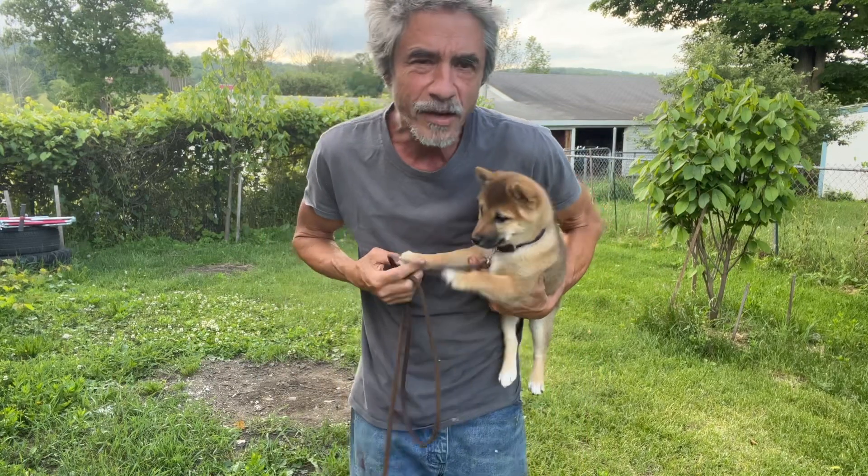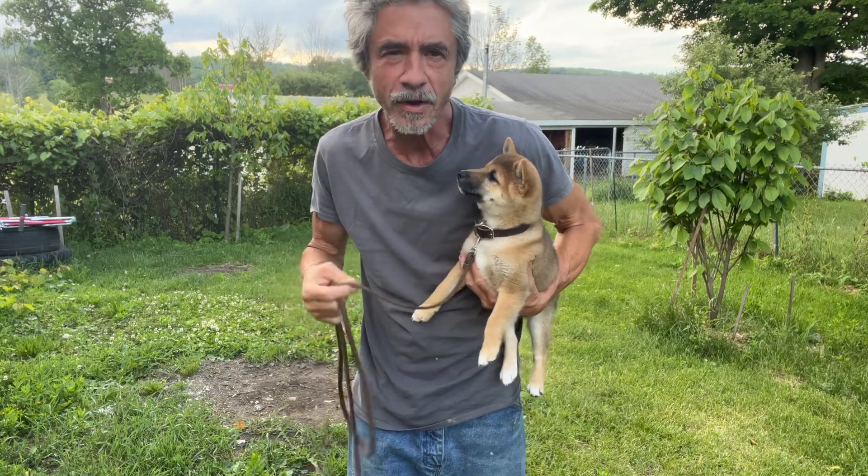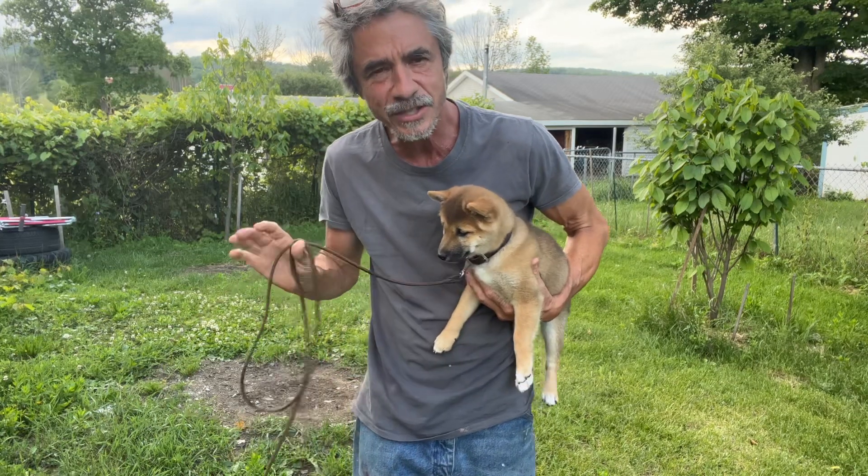A lot of people ask me what do I do when I first get a dog home or a puppy home — do I let him chill out for a few days? No, absolutely not. I want him as less stressed as possible.